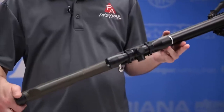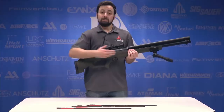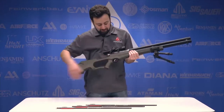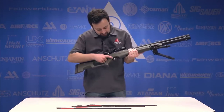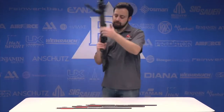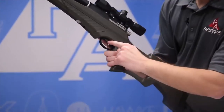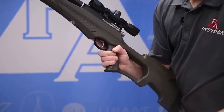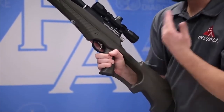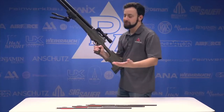The gun is fully ambidextrous, so left-handed shooters should have no problem using the Air Saber. Moving back to the trigger, there is a two-stage trigger that does not appear to be adjustable. There is a safety button — you press it through and there's a red ring showing it's safe; press it back and it's hot and ready to go. That is a personal gripe — I don't like the safety being on the trigger — but it doesn't impact usage.